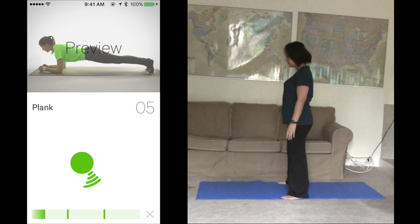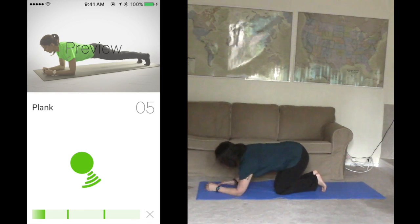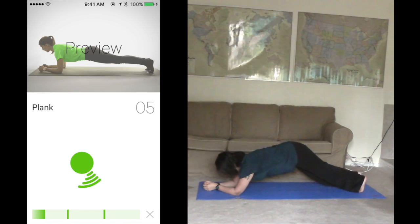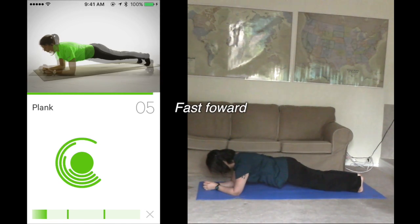Hands and forearms on the ground, toes on the ground and legs straight. Hips up until your back is straight. Squeeze your abs and butt, hold tight. Stay static for 5 seconds. Ready? Start. Okay.